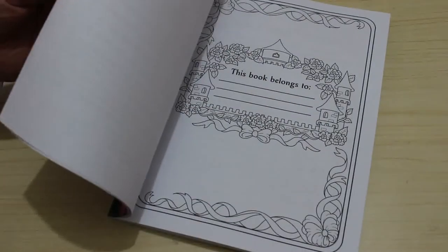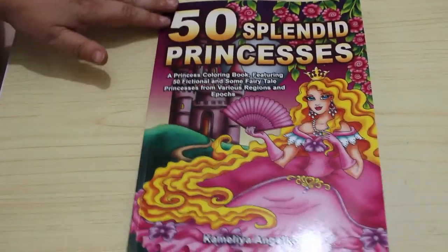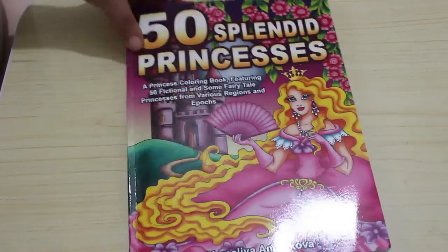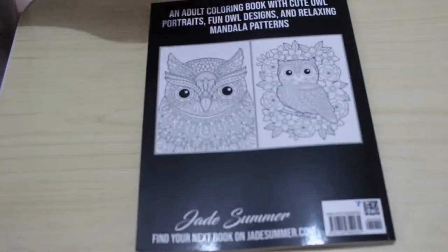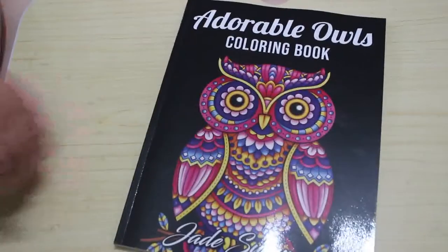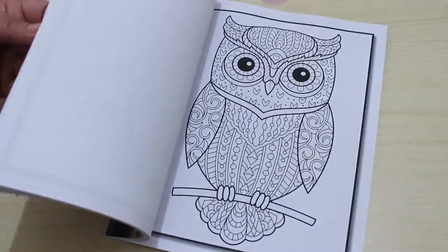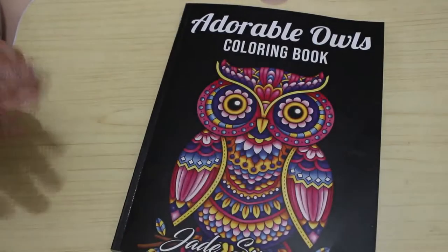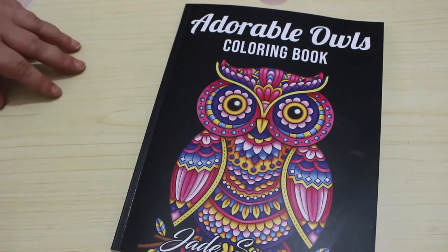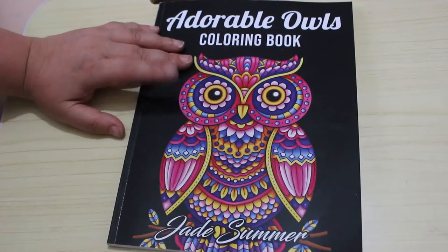I got one of the very few Jade Summer books I didn't have: Adorable Owls. The reason I hadn't got it previously is because I like to colour things the way they should look, but obviously you can colour these however you want. I thought I'd just get it and have a go. I'm currently working through my Jade Summer books trying to get a picture done in each one — slowly getting there — so I just added this new one and think he's really cute.